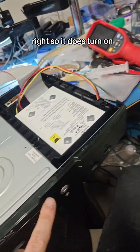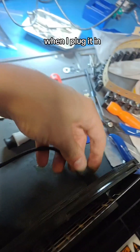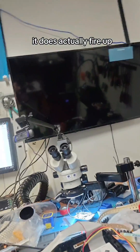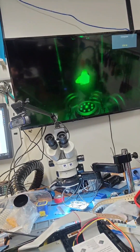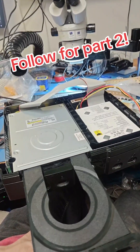So it does turn on, but the green light doesn't work and the power button doesn't work. When I plug it in, it turns straight on as if I'm pushing the power button — it does actually fire up and boot into the system, and the eject button works. So there'll be a part two.